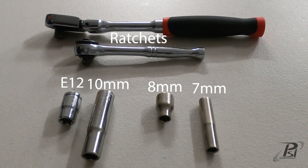This is what you're going to need for the project: a 7mm, 8mm, and 10mm socket, as well as an E12 external Torx socket and a ratchet. Let's get to the project.